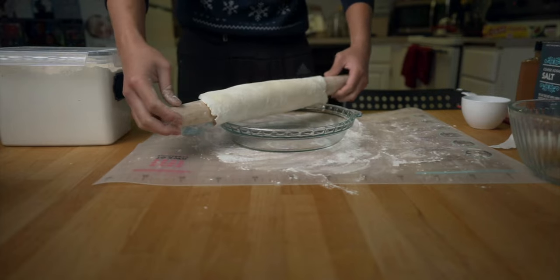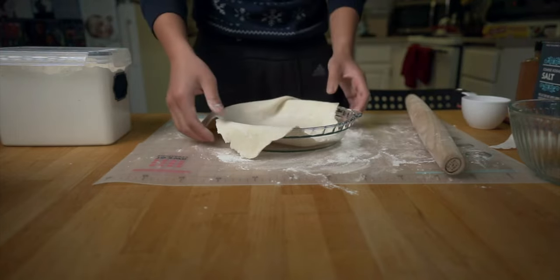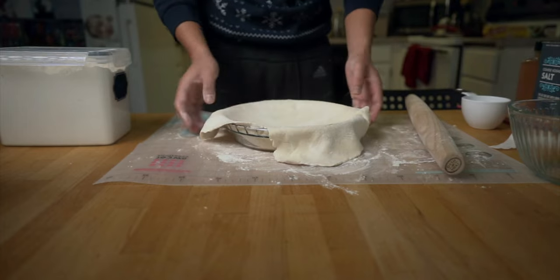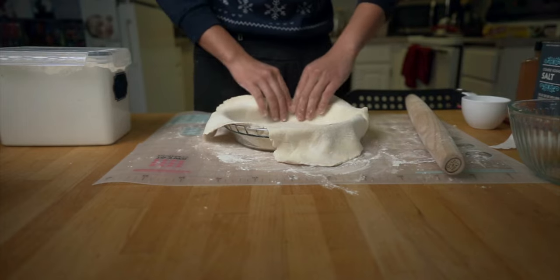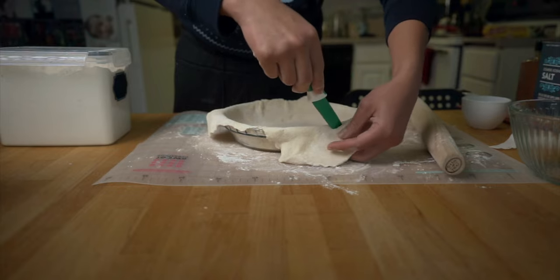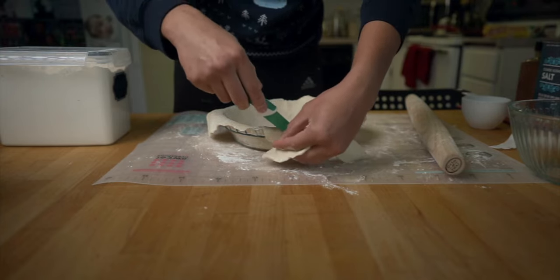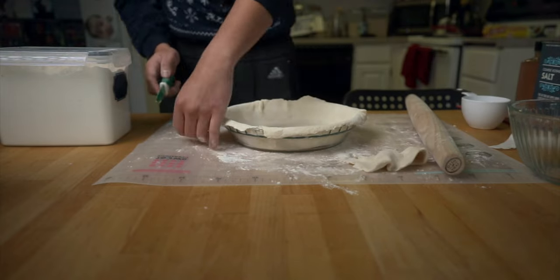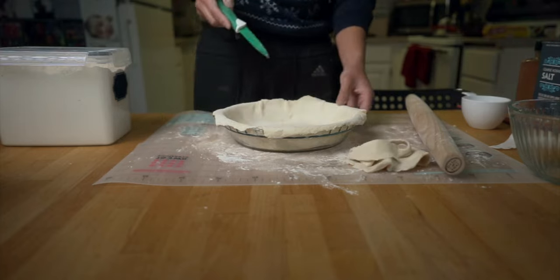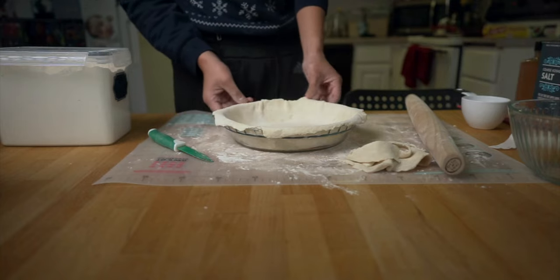Then unroll it — that was a little bit of a mess. The trick, from what I've heard, is you don't want to press down the pie crust, you just want to lift it and drop it in like this. I'm a little worried, so I'm just going to leave a little bit hanging over the edge. It doesn't have to be super pretty — hopefully it tastes good.